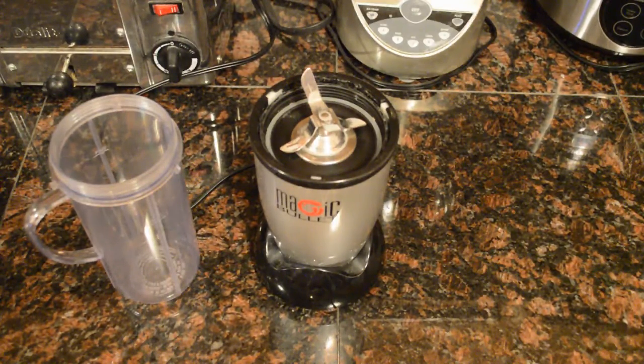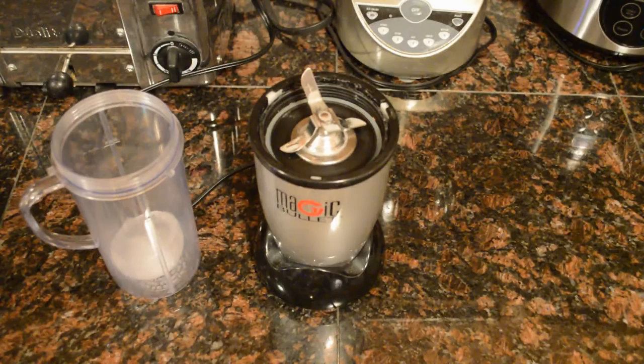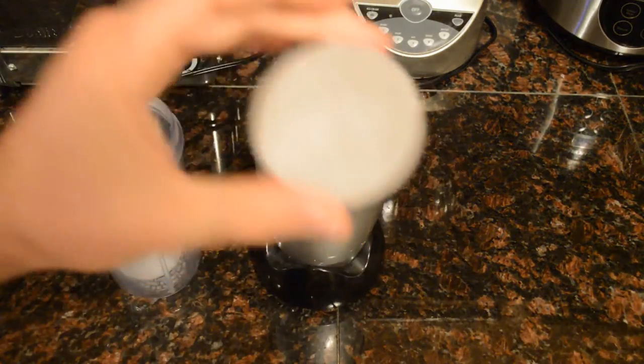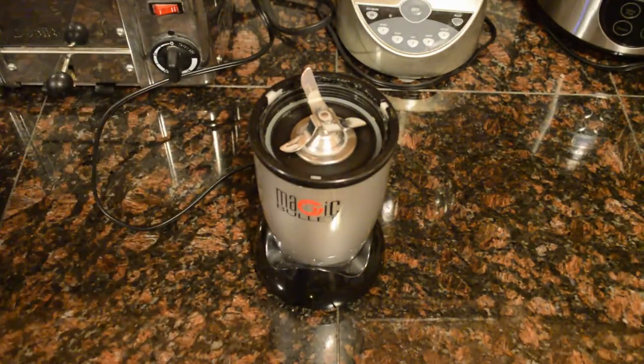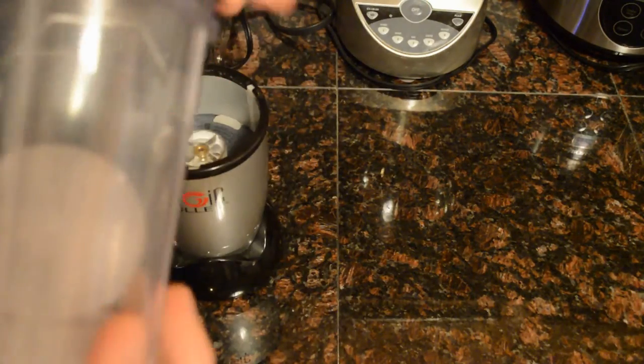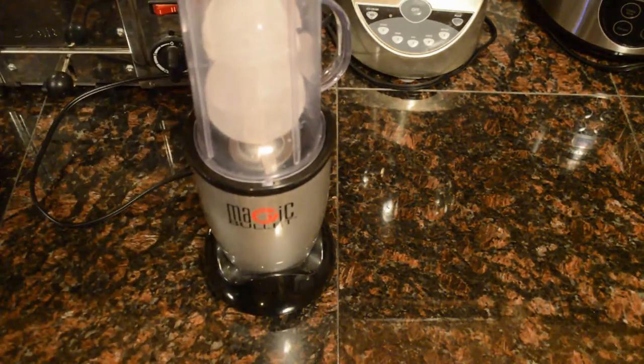Now for a big test — this is the blade for crushing ice. I've got some ice cubes out of the mold — big ball ice cubes, pretty solid. I'm going to put the ice cubes in first so you can visually see how well this crushes ice, then I'll make a smoothie. Screwing it on now — Magic Bullet crushing ice, here we go.